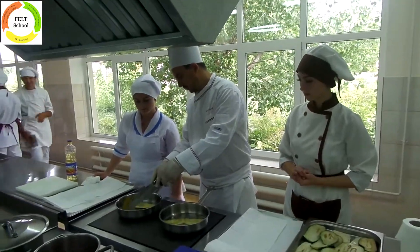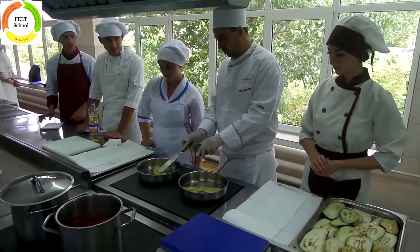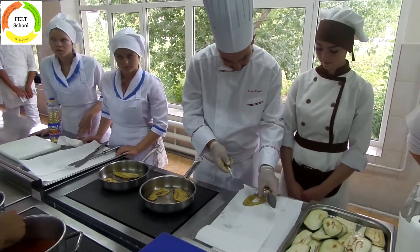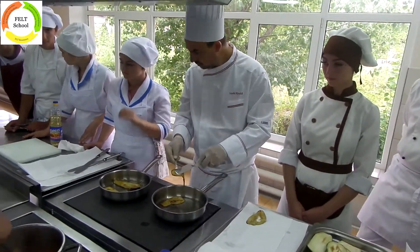Fry the aubergine slices until golden on both sides. Put paper towels on a tray, place the cooked aubergines on the tray, and set them aside.